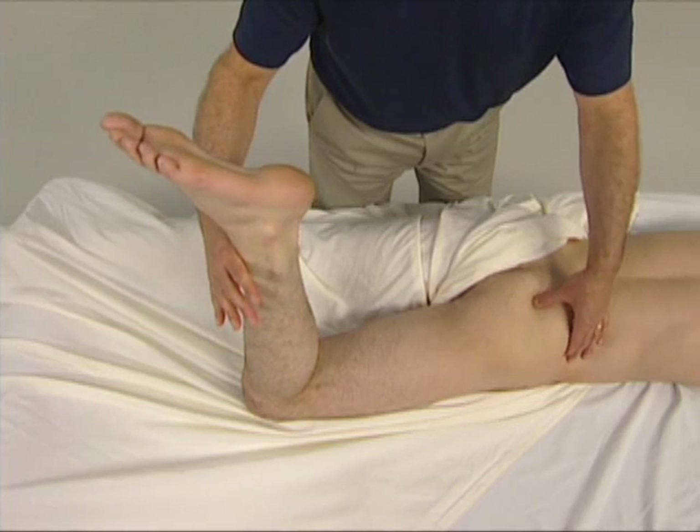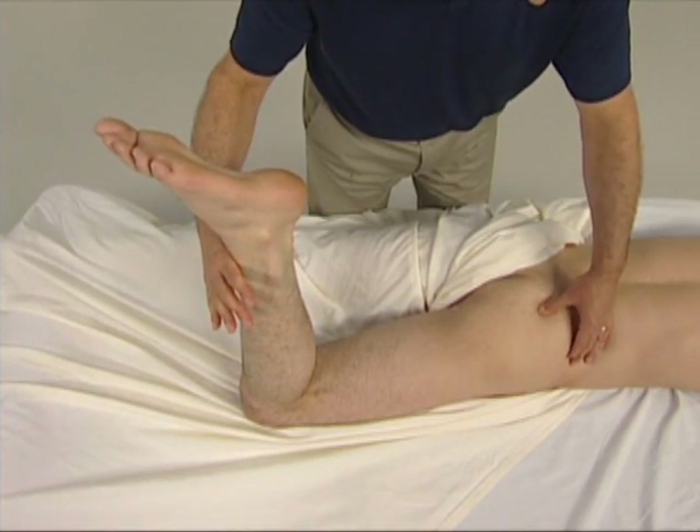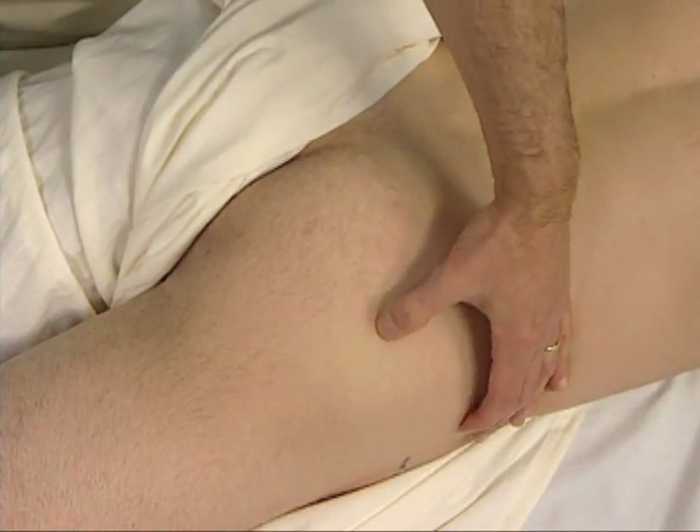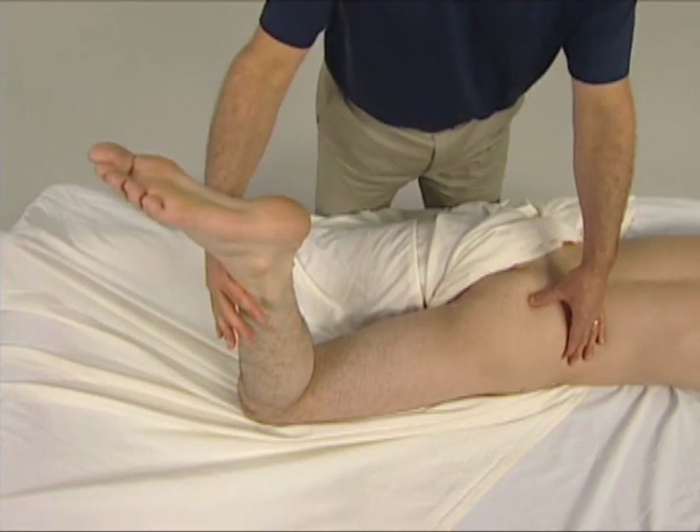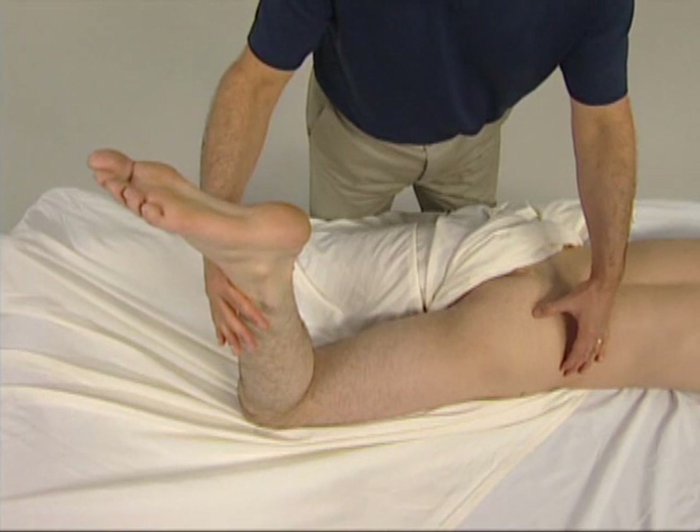We now ask the client to gently press against our resistance, attempting to laterally rotate the thigh. We feel for the engagement of the piriformis and strum perpendicularly across it.